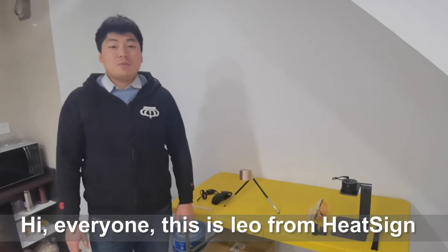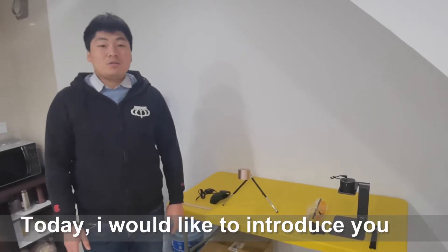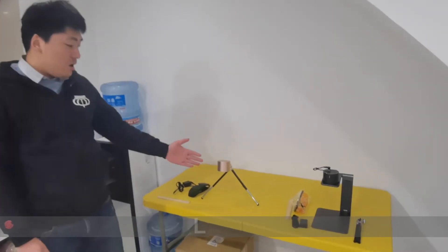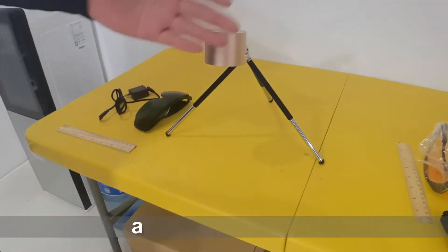Hi everyone, this is Leo from HitSign. Today, I'd like to introduce you our latest mini laser engraver, L1 and L1 Pro.